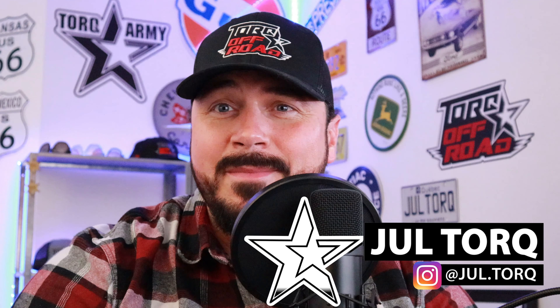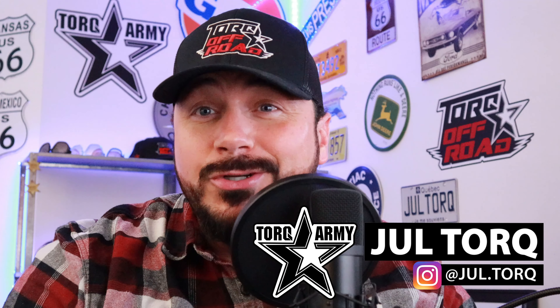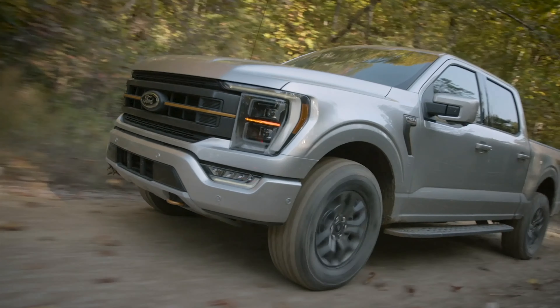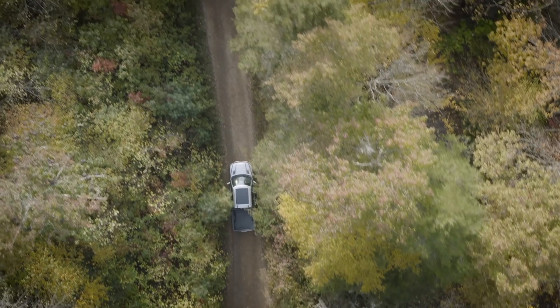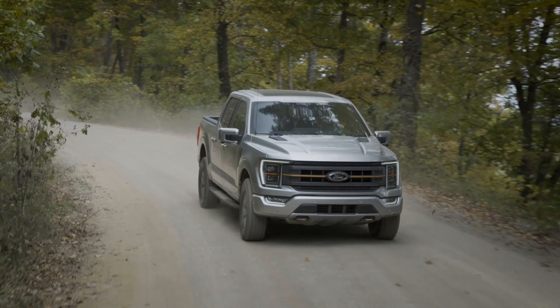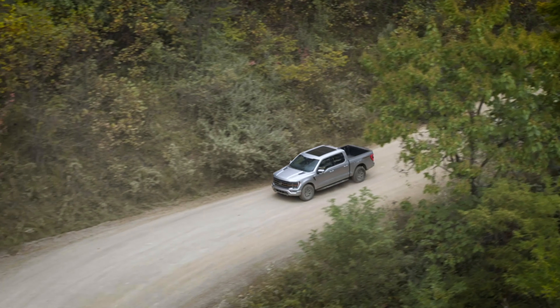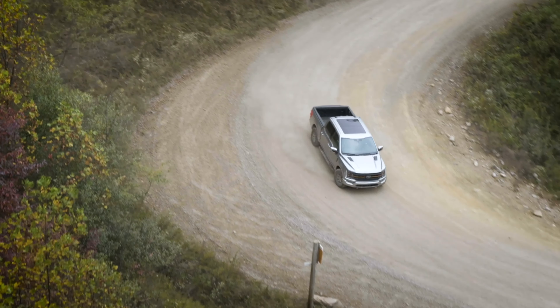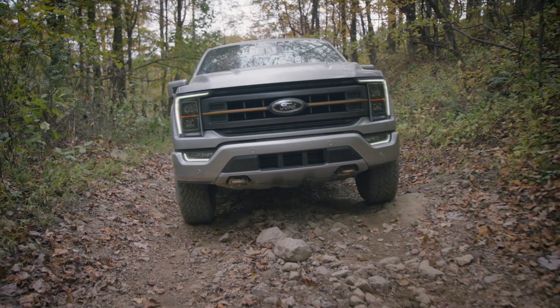Finally, Ford is tipping up their game in the off-road normal truck with the Tremor package. The Tremor package is really a little bit more off-road capable than the FX4, but a little bit less capable than the Raptor. It's just in that little sweet spot between the FX4 and the Raptor. Pretty nice package.